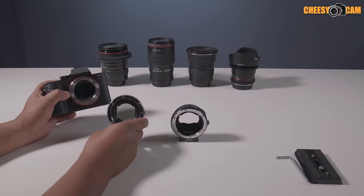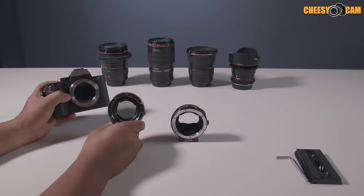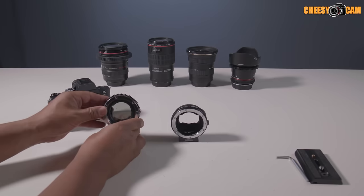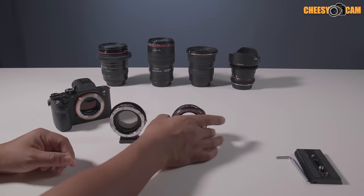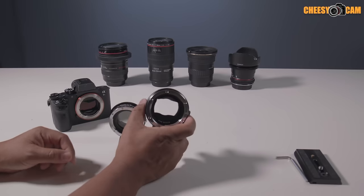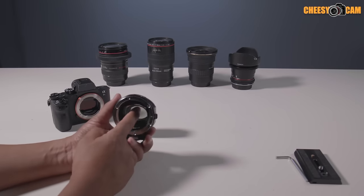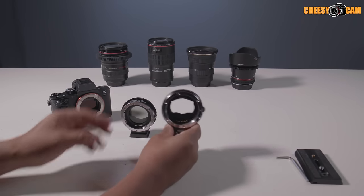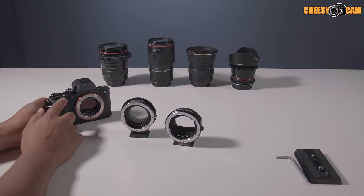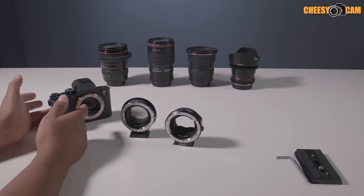Because these cameras are full frame, you're not really going to use a speed booster — you're just going to use an adapter. If you're working with Canon EF lenses, typically you'd get something like a Metabones or similar product where there's no optical glass, but it does communicate with the Canon lens so you can change your aperture from the camera, and it still supports autofocus.